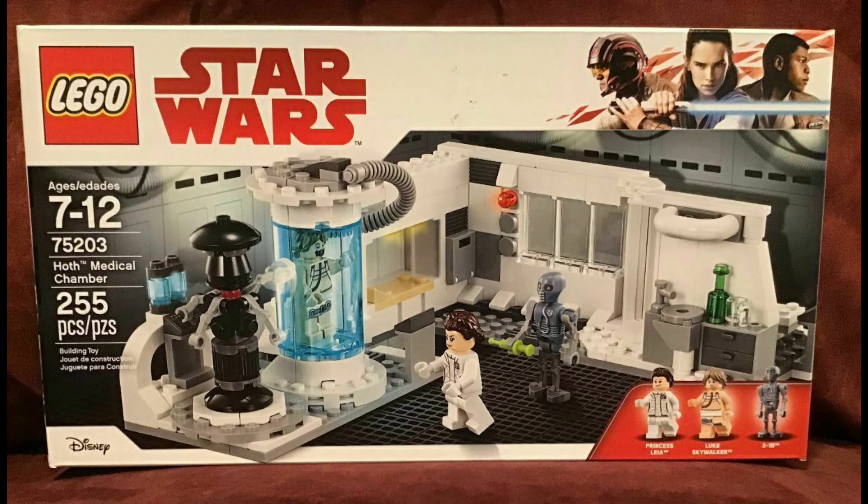Here's one I really like — Star Wars Hoth. I'm going to call it a play set for Lego. It's 255 pieces. Really interesting, really cool, really detailed. Be sure to check it out, guys.